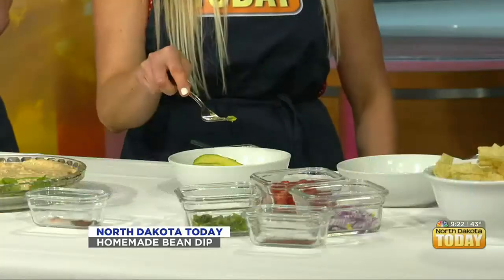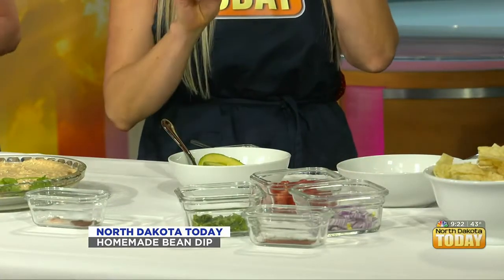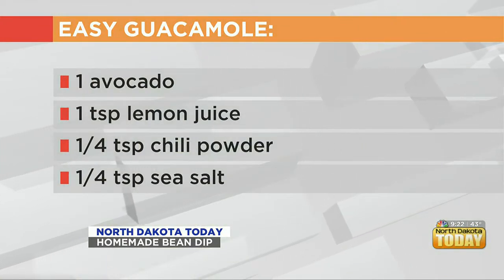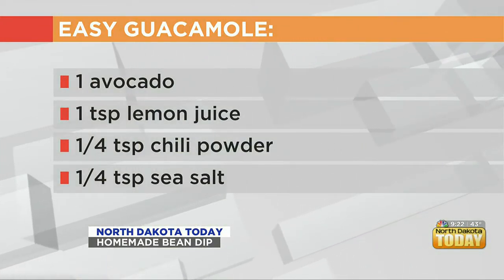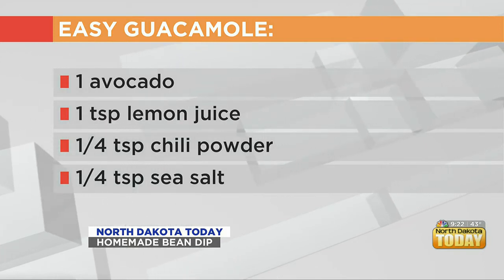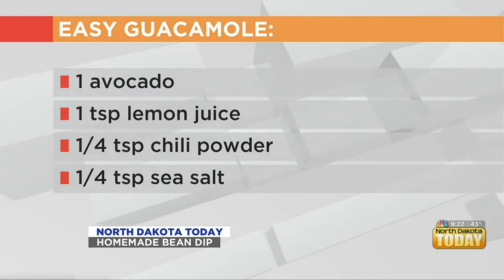Next we're going to do some guacamole — one of my favorites! So I took a nice avocado, just perfectly ripe. I got some on my fingers. A good ripe avocado should be a little brown on the outside, and then that little stem thing can come right off. It should be a little soft, but not mushy.